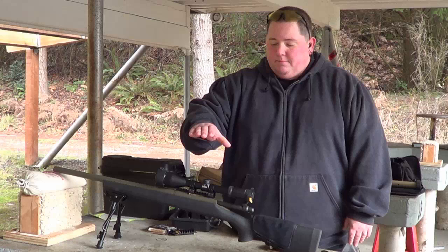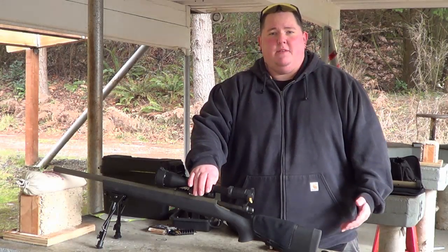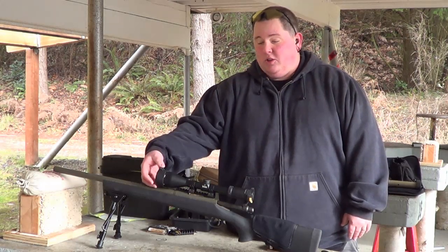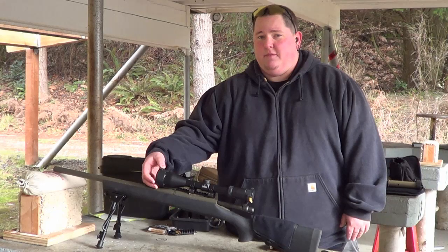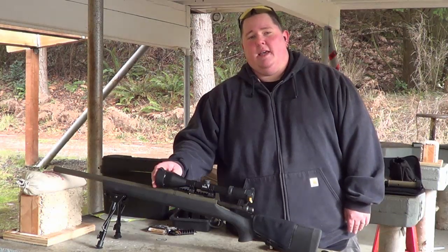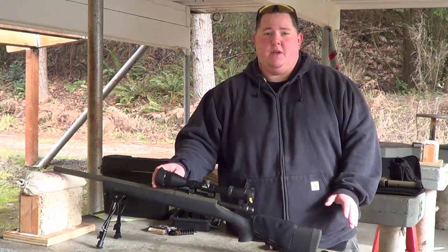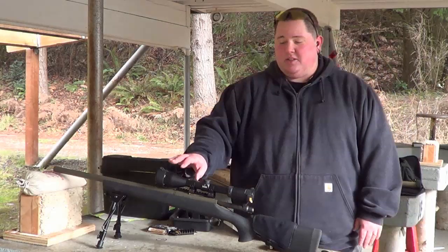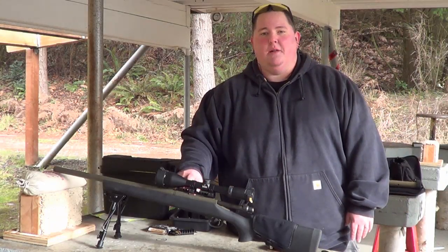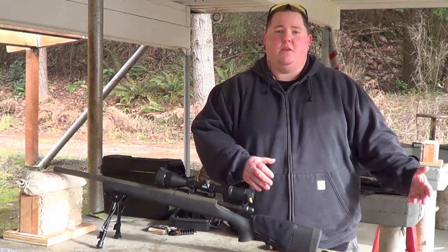It is holding a Burris Full Field — I believe it is 4.5 to 14 by, it looks about a 50 millimeter objective on this thing, but I think they call it a 40. It is really big — I believe it says 42, but it is way bigger than a 42. Chad actually had a lot of trouble mounting this scope on this specific type of rail because of the objective being so big, and we'll go over that in the review.